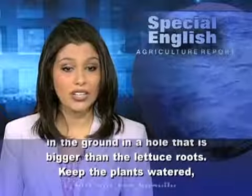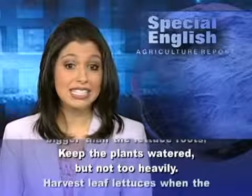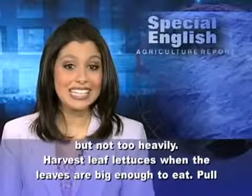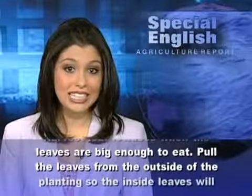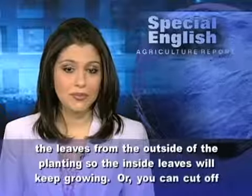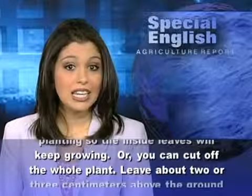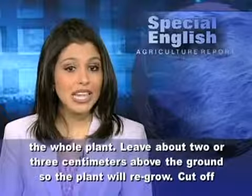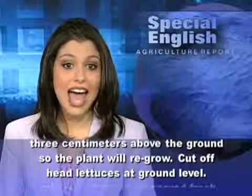Keep the plants watered, but not too heavily. Harvest leaf lettuces when the leaves are big enough to eat. Pull the leaves from the outside of the planting so the inside leaves will keep growing. Or you can cut off the whole plant. Leave about two or three centimeters above the ground so the plant will regrow. Cut off head lettuces at ground level.